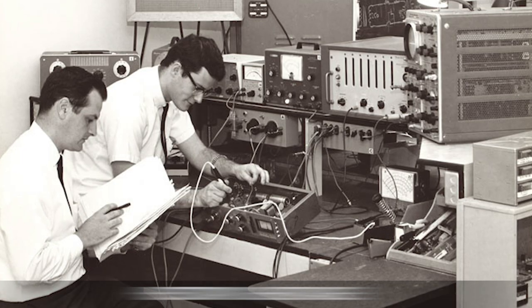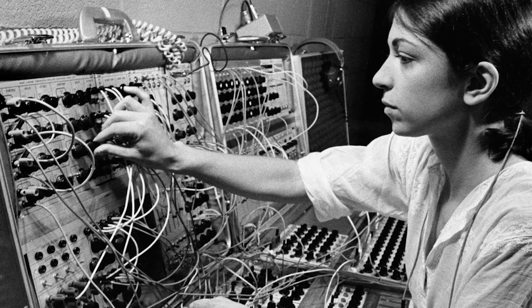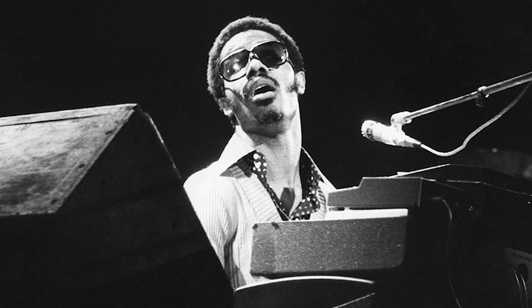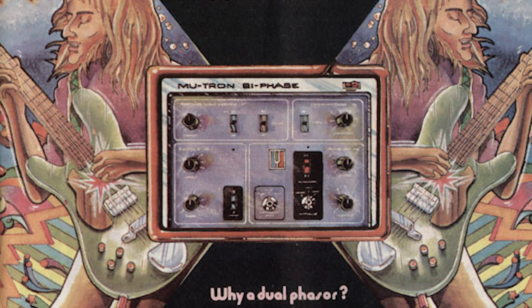During the 70s, technology was advancing faster than ever and curiosity was at an all-time high. Bold musical innovations paved the way for new sounds, new techniques, and the formation of new genres left, right, and center. One such effect left a lasting impression that's as potent today as ever — the Phaser.